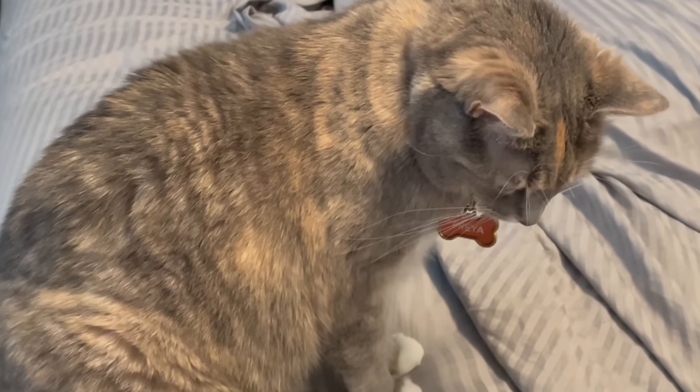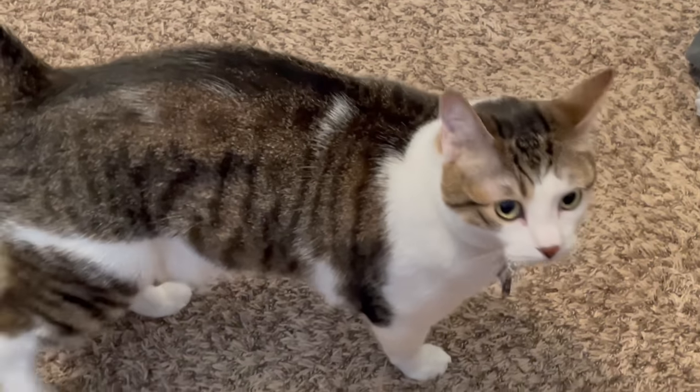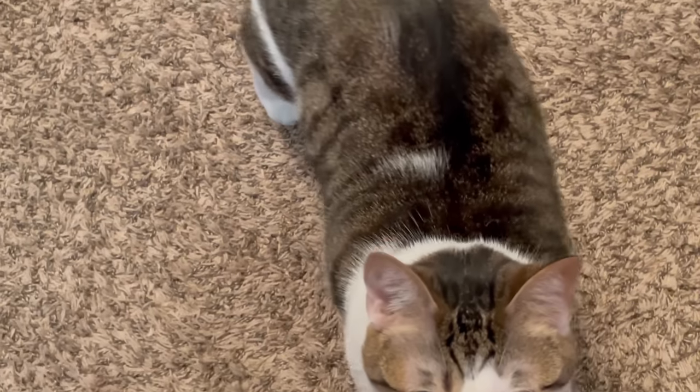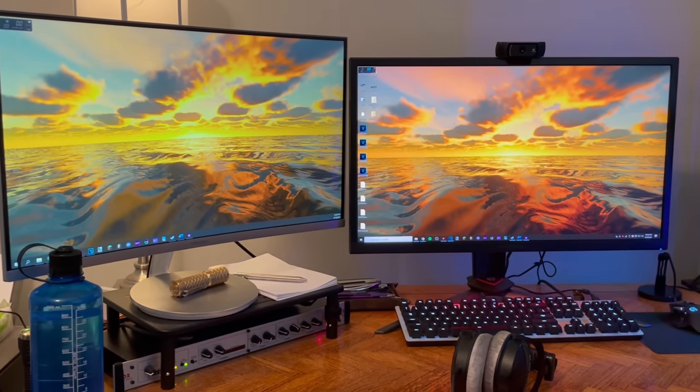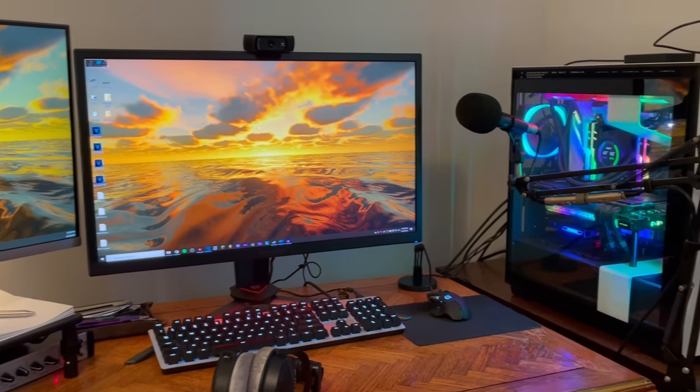Hey guys, what is up — the Neocubist here. Welcome to my setup tour slash face reveal. Up first we have Freya, here's Loki — both the best kitties in the world. And here's a little overview of my entire desk, where I work and make all of my videos. I actually use my dad's old desk from college.